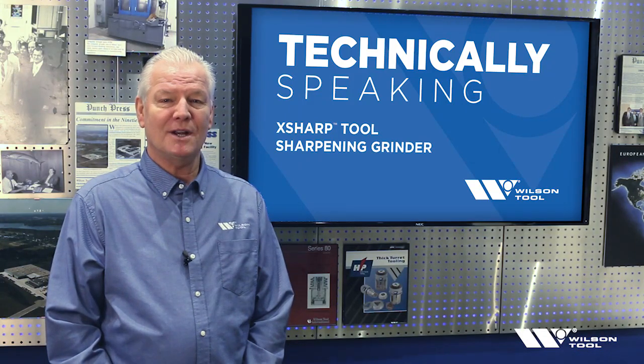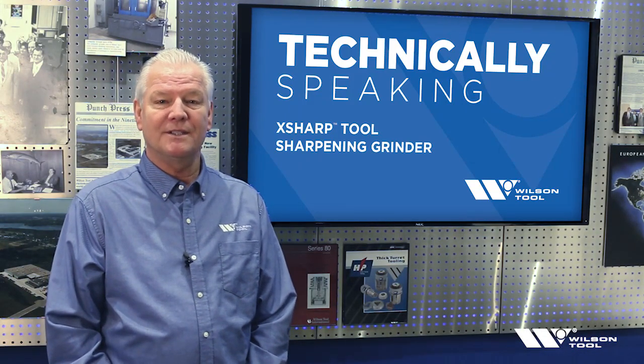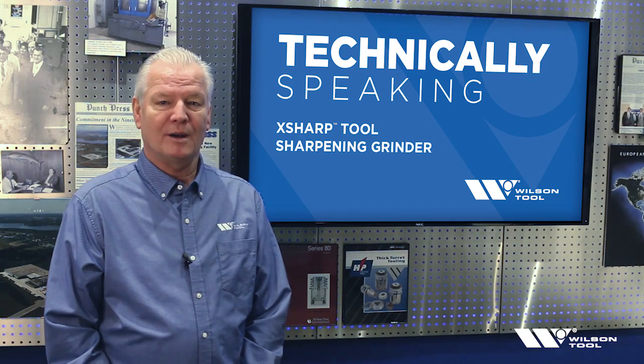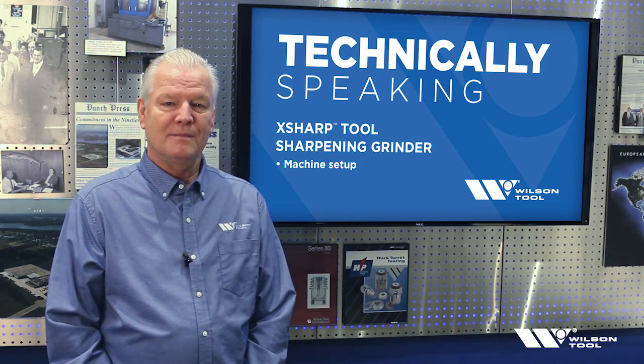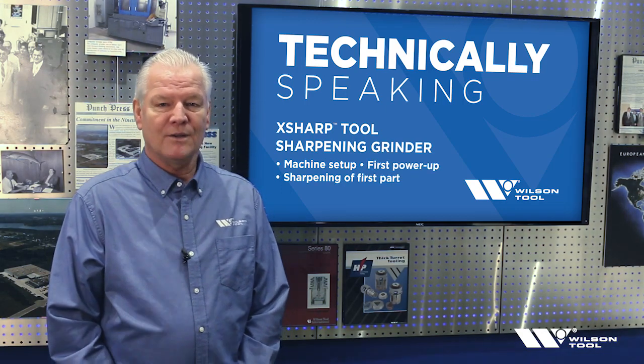Welcome to Technically Speaking. I'm John Johnson, Punching Product Manager of Wilson Tool. The topic of the video today is the X-Sharp tool sharpening grinder. We're going to cover the machine setup, first power up, and sharpening of your first part. So let's get started.